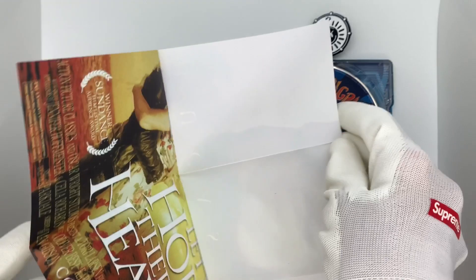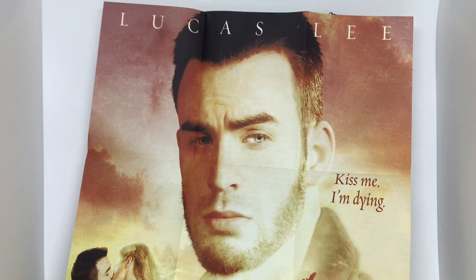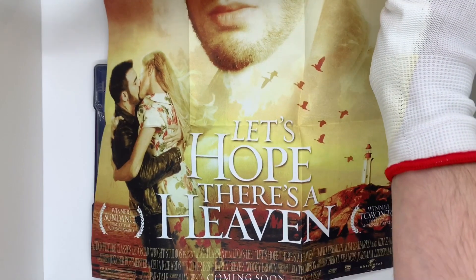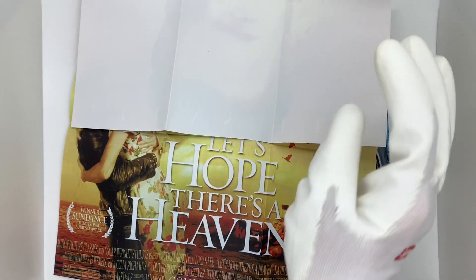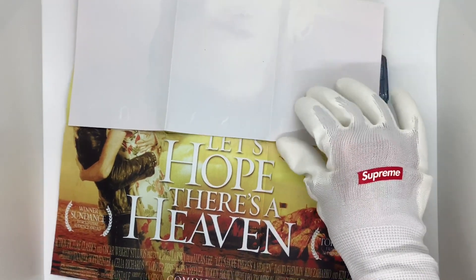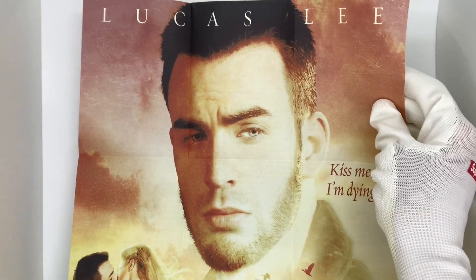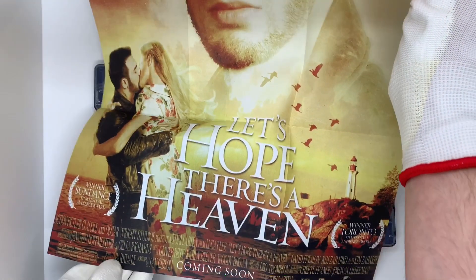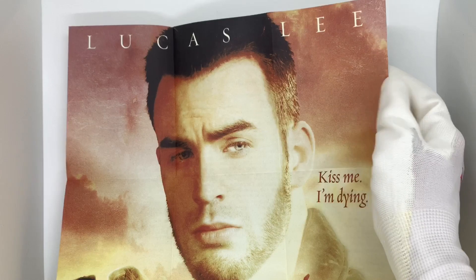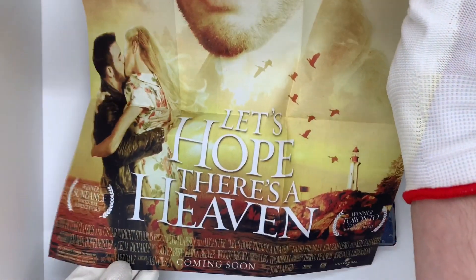Opening up the little Lucas Lee poster — 'Kiss Me I'm Dying.' 'Let's Hope There's a Heaven.' Winner of the Sundance Film Festival Audience Award, winner of the Toronto Film Festival Audience Award. This is so funny, I love the detail they went into to create these. Look at Chris Evans — this is so great. So yeah, you get a random movie poster whenever you buy the Titans of Cult limited edition.